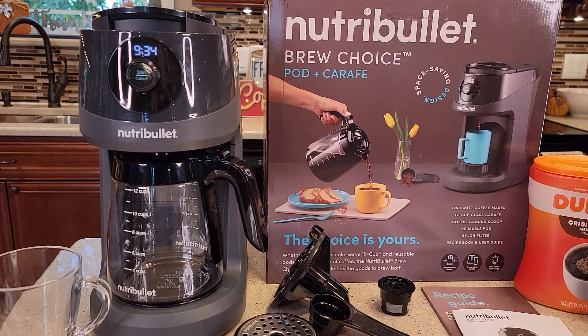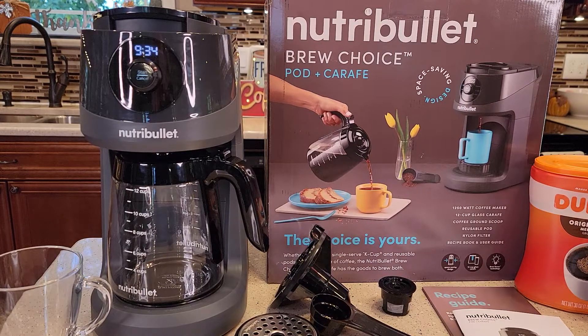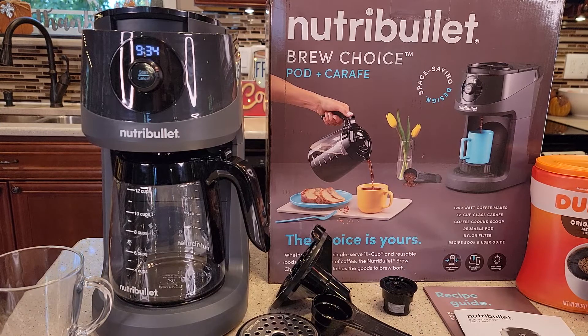Hello everyone, this is Just a Dad. Today I'm going to be doing a detailed review on the Nutribullet Brew Choice Two-Way Coffee Maker. It's got a 12-cup carafe, and you can also brew K-cups with it.